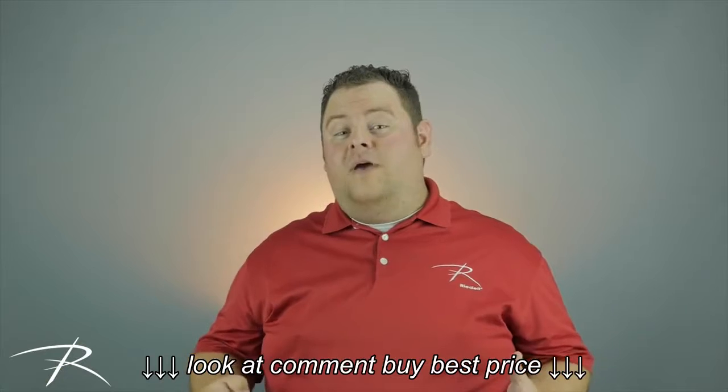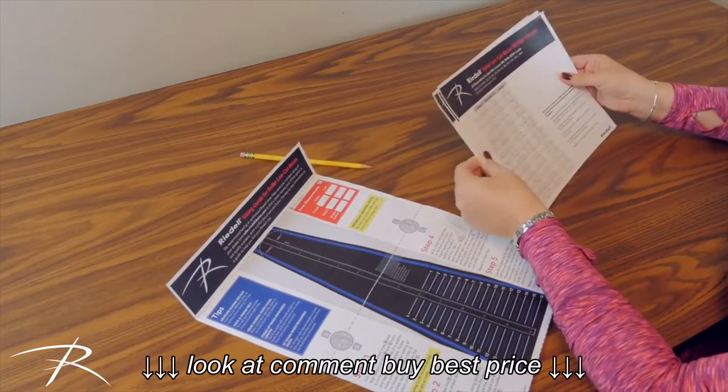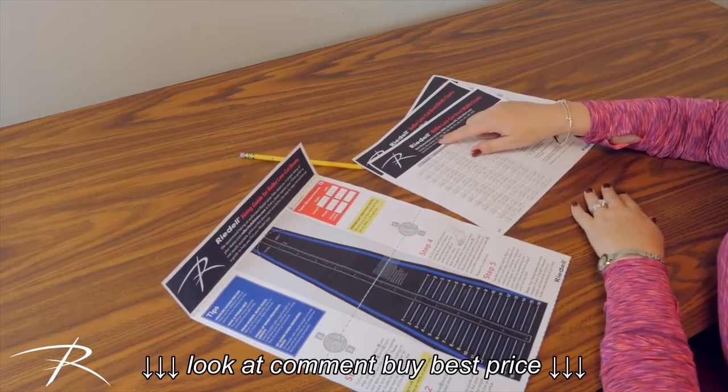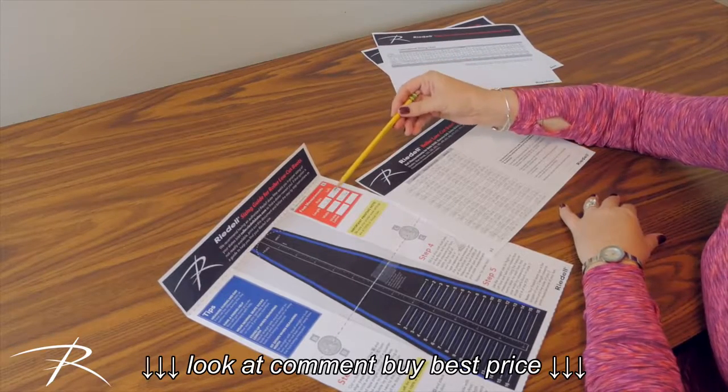You should have four values recorded now — the length and width of both feet. Use the Rydell width charts that printed out with the sizing guide and find the boot model that you are interested in. Take the longest length and widest width from the four measurements and find them on the corresponding chart.